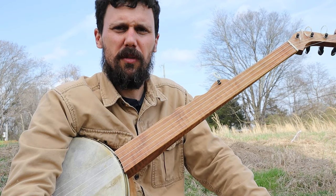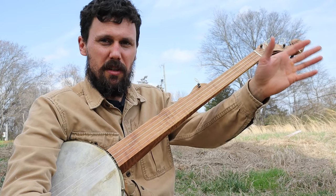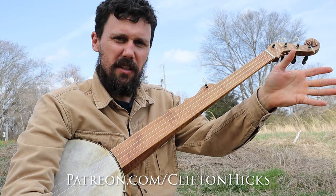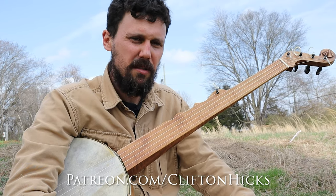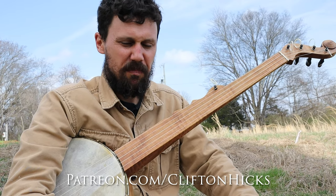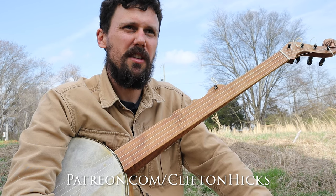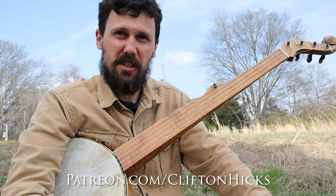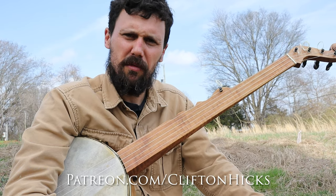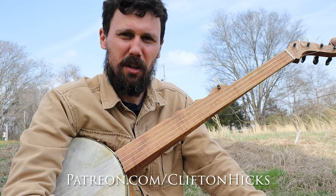Anyhow, first things first: if you want the tab for this tune, I'll direct you to this link over here. If you click on it, it'll take you to patreon.com/cliftonhicks. For a very low monthly fee, you get the tab for this and hundreds of other early, archaic, traditional banjo pieces that I teach there. You'll also get access to our private Discord forums, the Patreon forum, and direct access to me. We hope you'll come and join us there.